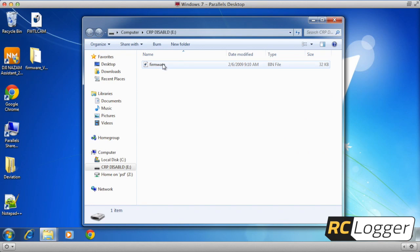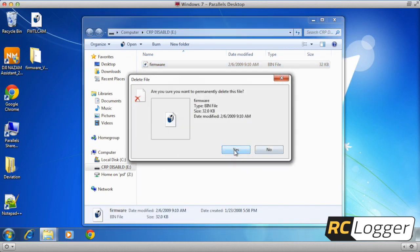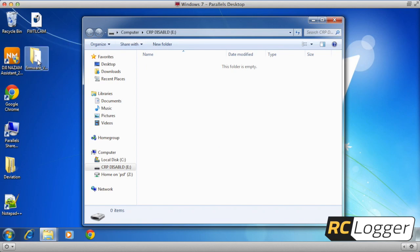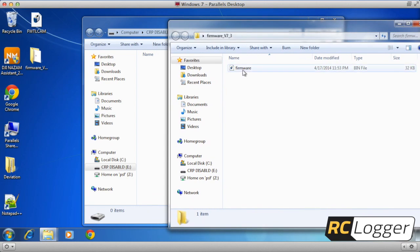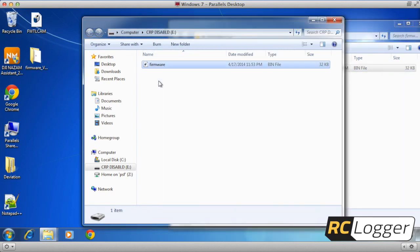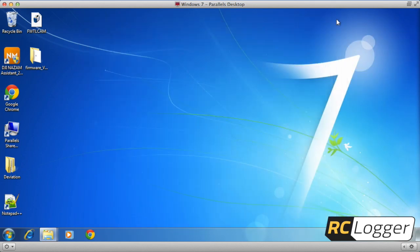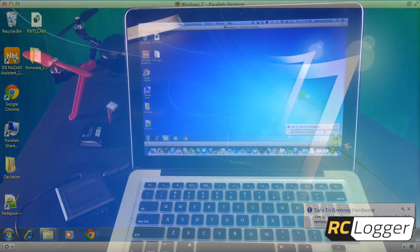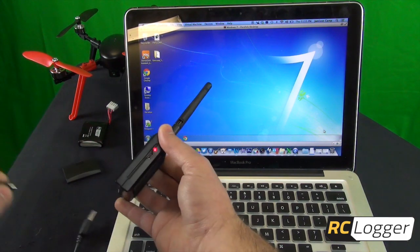Here's the firmware that's on there right now. All you're going to do is delete it — hit delete — and you should have an empty folder. Now open the folder you extracted earlier and drag and drop, or copy and paste, the new firmware in. That's it, we're basically done. Make sure to properly eject the One Link system — eject it, it's safe to remove.